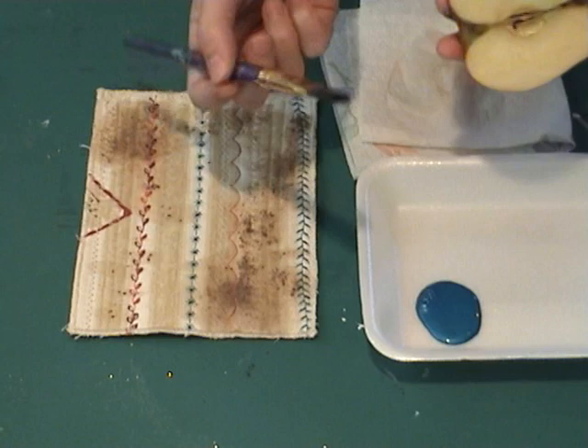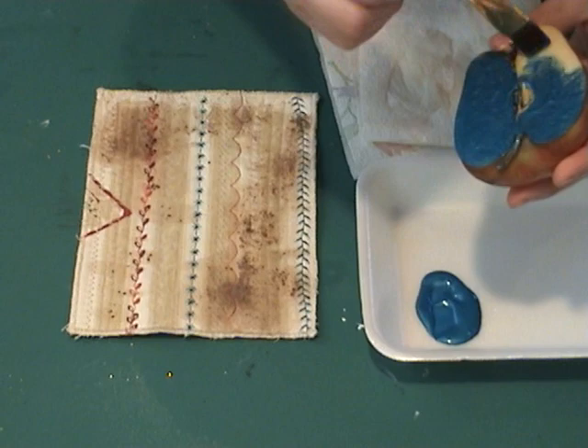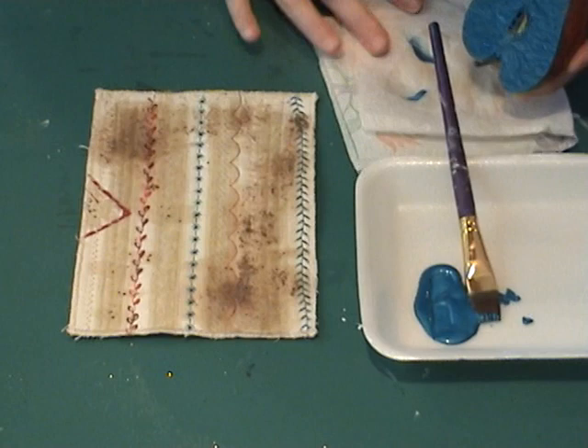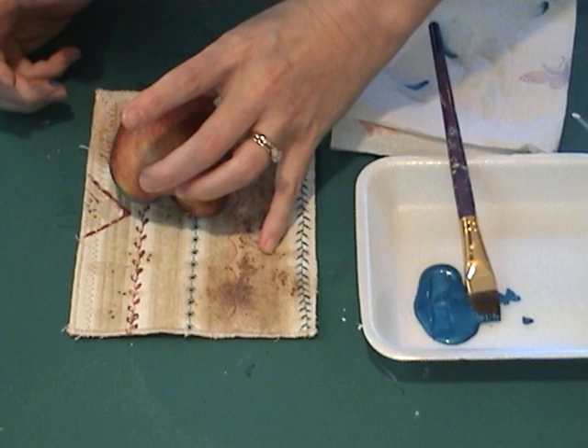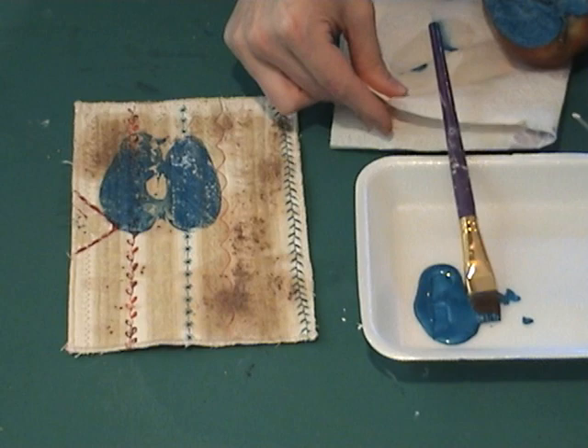I'm just going to take my paintbrush and apply some paint to the apple — not a lot. I want just kind of a soft look. It doesn't have to be a heavy coat. I don't mind if the whole apple doesn't imprint. Just make sure the edges aren't all messy because that will kind of glob out on you. Then just decide where you want it to go and press it onto your piece. There we go.